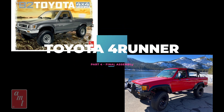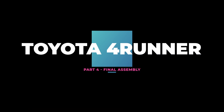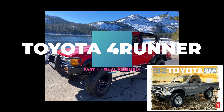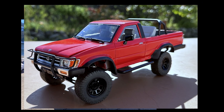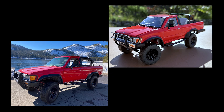Happy weekend fellow hobbyists! This is the final part of my 4Runner build where I turned the AMT Toyota pickup truck model into a first gen 4Runner. It's my brother-in-law's 4Runner that I tried to replicate — good motivation for a build. These are the results and I will show you how I got there.